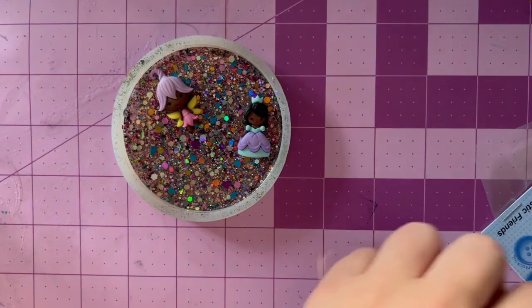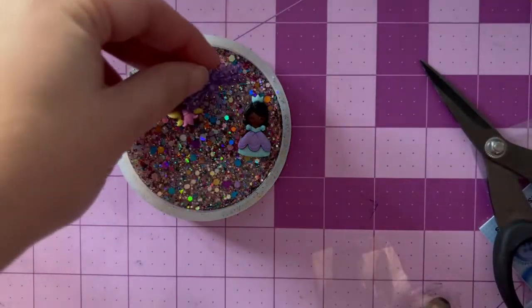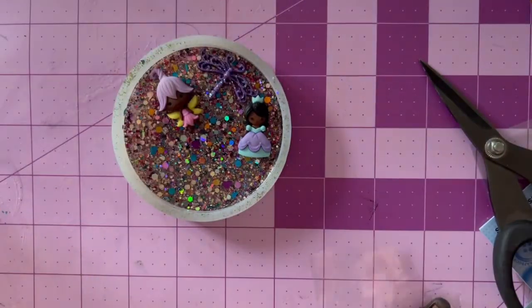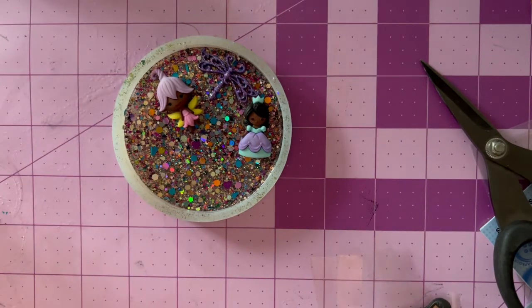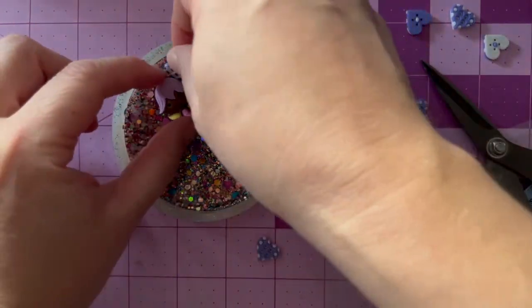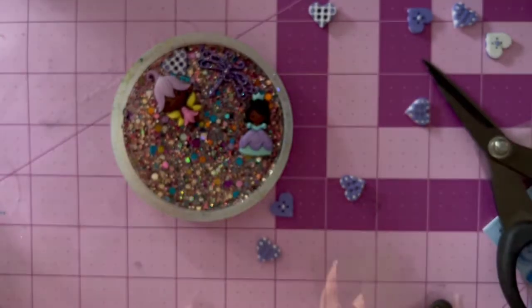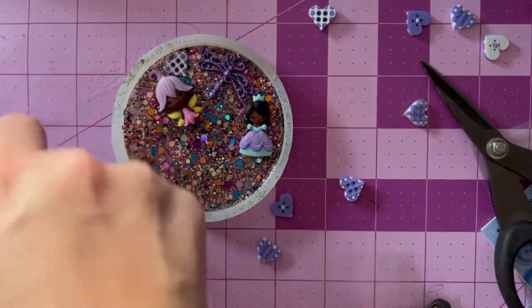I'm going to try to get in some bigger pieces now, and the reason for that is as we add resin layers in, we don't want bigger pieces to be added later because then they would rise out of the top. So we want to make sure everything stays flush or less than the depth of the coaster mold. So anything big I'm sticking in here, and anything I want towards the bottom I'm putting in here.